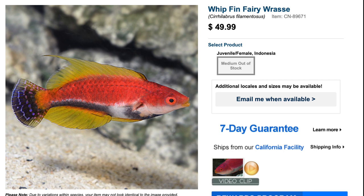It requires a minimum tank size of 50 gallons. Now anytime you're talking about wrasses, it's incredibly important to put a lid on your tank because these guys are known jumpers. If you don't want them flying out and ending up on the carpet, make sure you put a lid on it. Check them out — number five, the whip fin fairy wrasse.